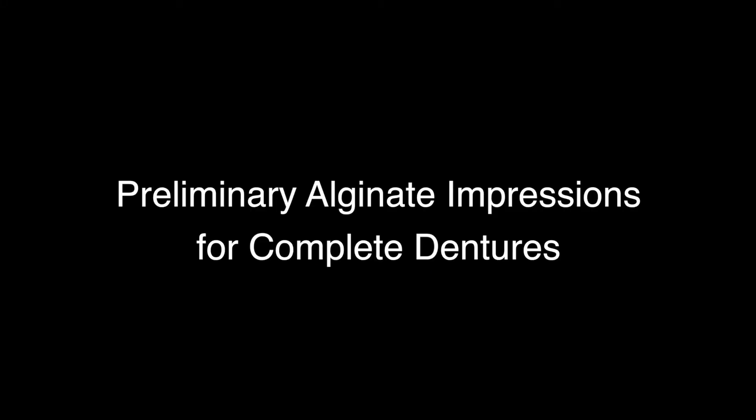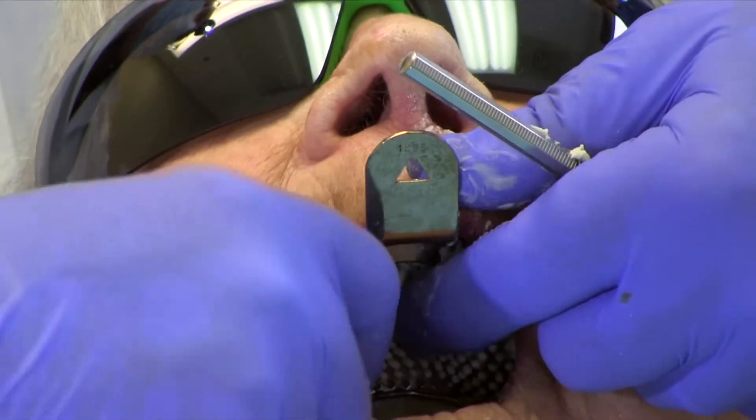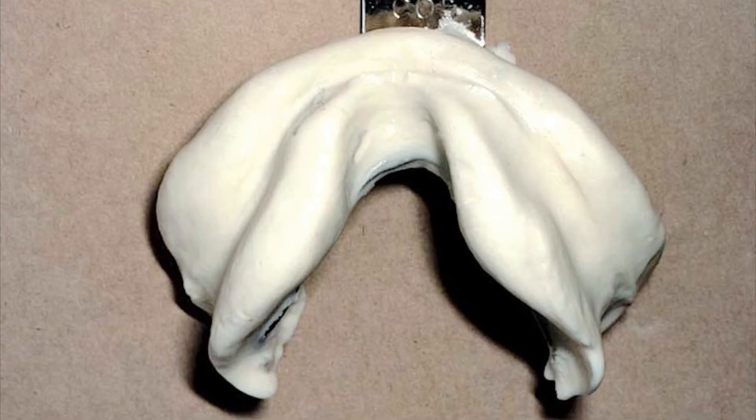Preliminary Alginate Impressions for Complete Dentures. Irreversible hydrocolloid or alginate impressions for removable prosthodontics have different requirements than those for other disciplines. This video describes how to make preliminary alginate impressions for complete dentures.